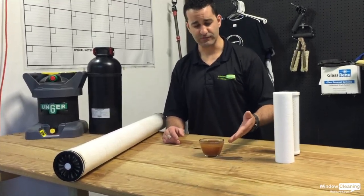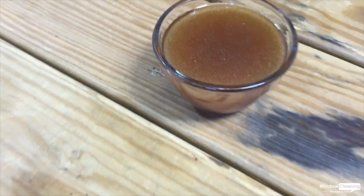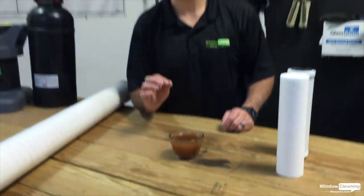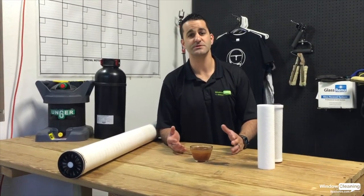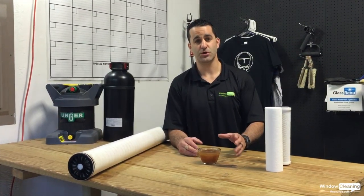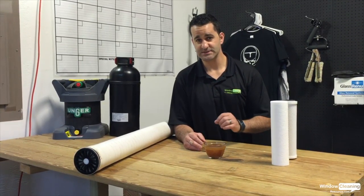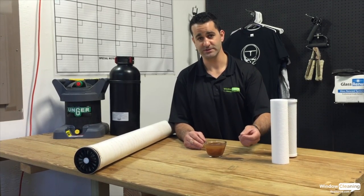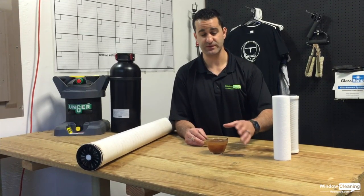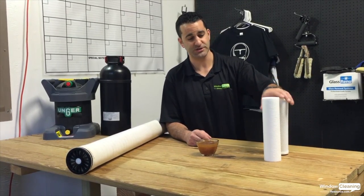And then finally we have DI resin. It's wet right now as you can see, but it's honey colored — very small plastic beads. DI resin is charged with chemicals that remove the total dissolved solids from the water. Depending on your TDS, if you have soft TDS, you can get a lot of water through DI resin before it's exhausted and needs to be replaced. If you have hard water, you're not going to get a lot of purified water through there before you need to exchange it.